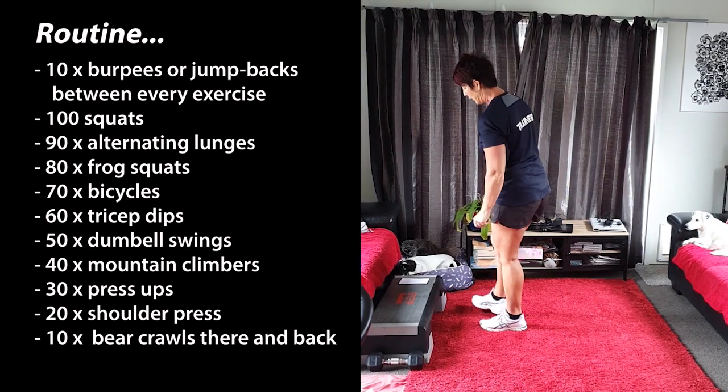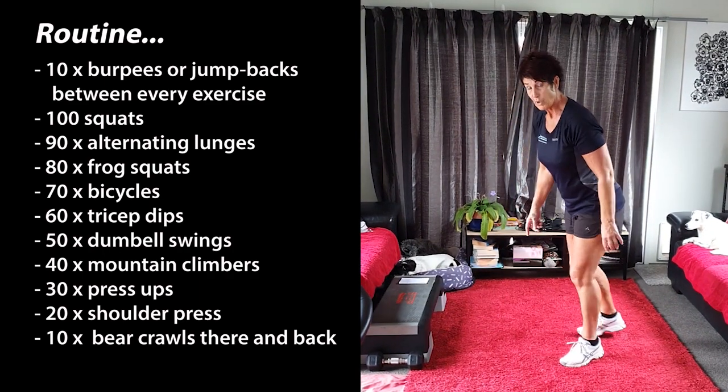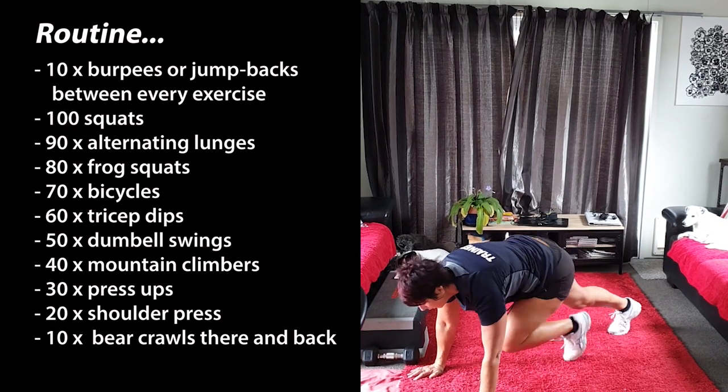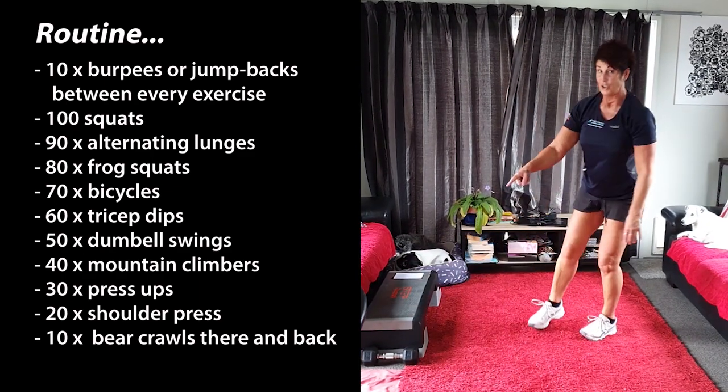From there you're going to be doing 40 mountain climbs. Everyone knows the mountain climbs — okay, 40 of them. Once you've done that, back to your 10 burpees.